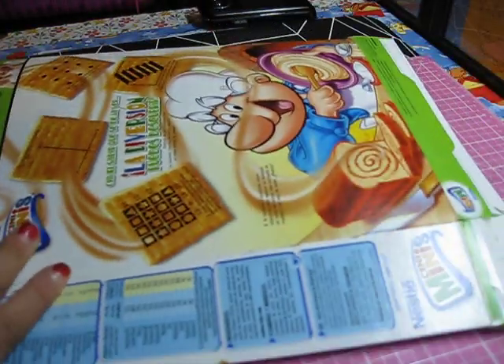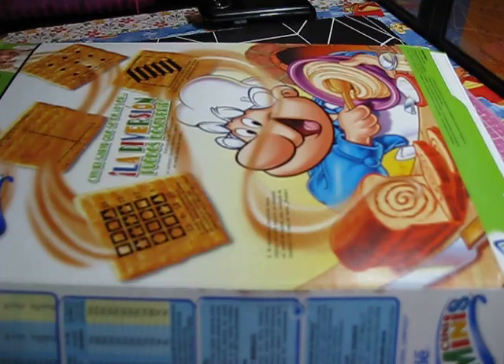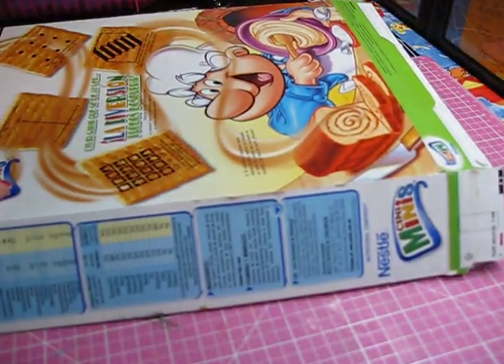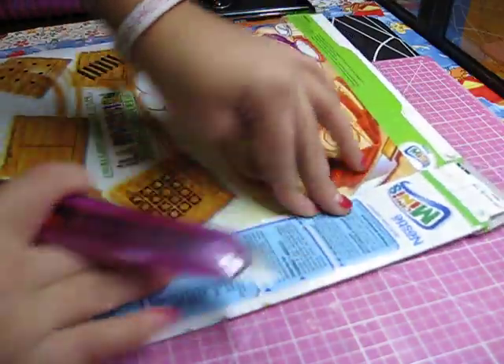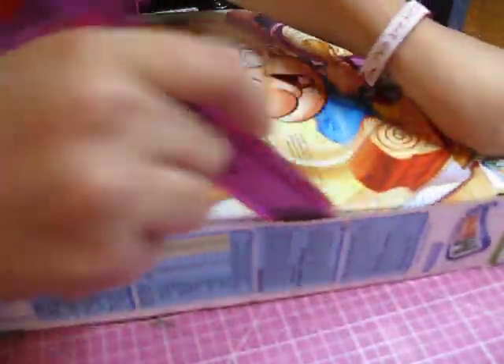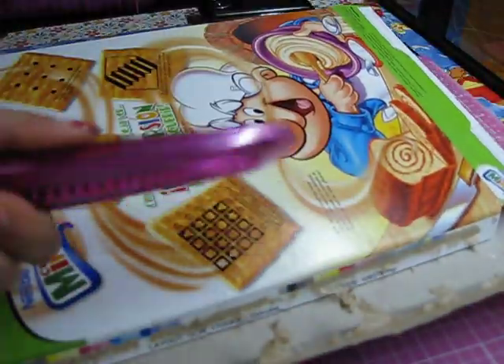So, to start making it, I'm going to make this month's mini album with this cardboard. I'm going to show you how I start to cut my mini album into the size I want. There's always a little place here that is glued on so it can stay like a box. So, what I'm going to do is take that off just like that with an X-Acto knife.